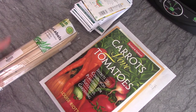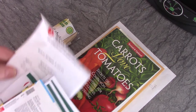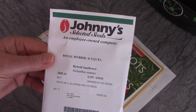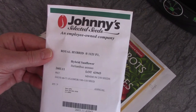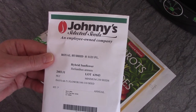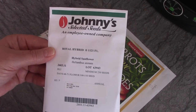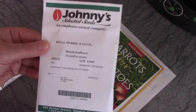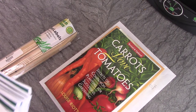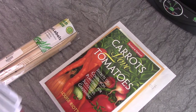So what I did was I actually work for this company right here — I work just temporarily, a seasonal job for this company called Johnny's Selected Seeds. They are a seed company here in Maine, been around since probably the 1980s, and they are actually an employee-owned company. Because I'm there this year, I get an employee discount on my seeds.